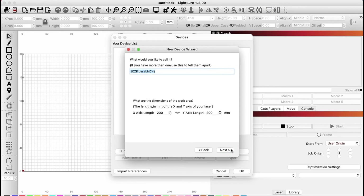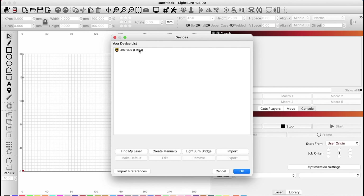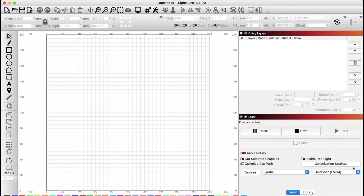Clicking Next will take you to a page that will allow you to name your laser and set the work area dimensions. In an upcoming video, we will also go through the process of creating different devices for the various lenses you may have for your Galvo laser. Both the name and dimensions can also be changed later on. Click Next to go to the final summary window, and then select Finish to complete the creation of your device in LightBurn. Now on the device list, you should see your Galvo laser listed. Clicking OK will close the device window, and if you look under the laser window on the right side, we can see that the status is ready. If the status does not show as ready, make sure that your laser is powered on and that you've selected the correct device from the dropdown menu in the laser window.